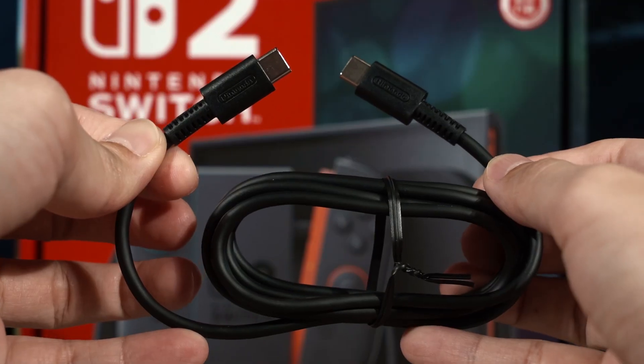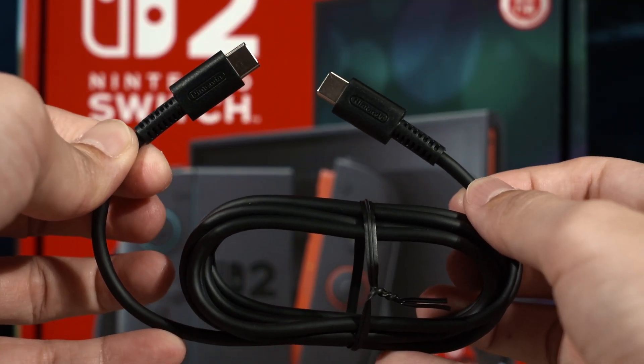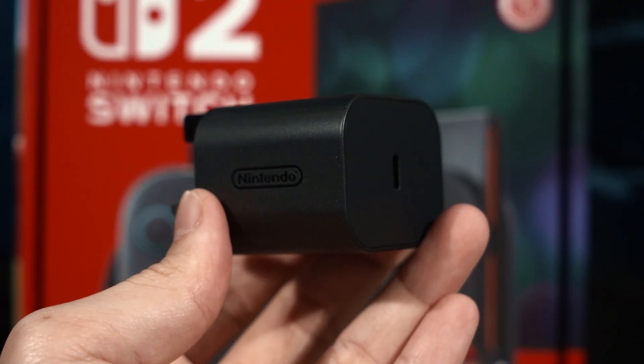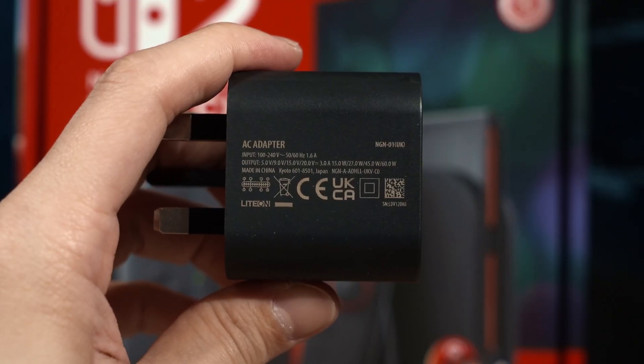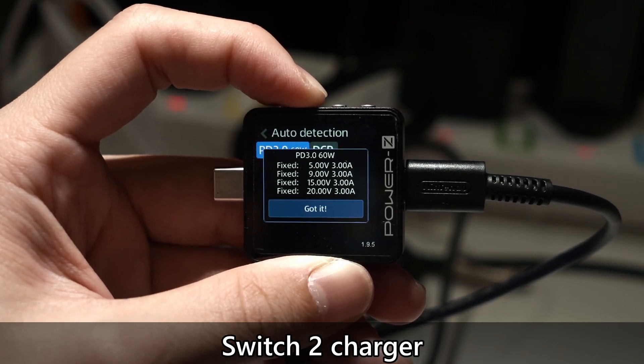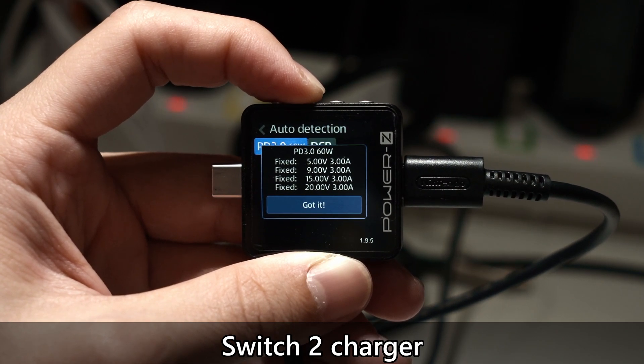The new Nintendo Switch 2 charger is more akin to what we are familiar with in today's standard. We have a charging brick with a detachable USB-C cable. The cable itself is quite basic as there's literally no other details that we can find about it. There is no eMarker chip in this cable so we don't know the official wattage that it supports or the maximum file transfer speed. I would presume that it only supports 60W at most. The charger itself is actually upgraded compared to what we had last time — it now supports USB PD 3.0 instead of 2.0.